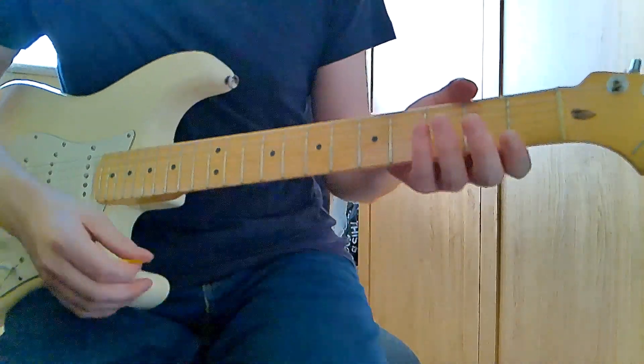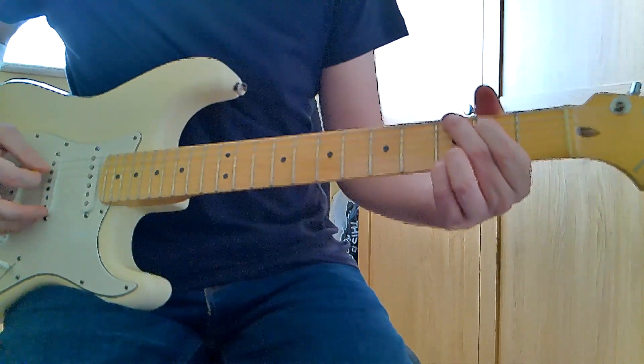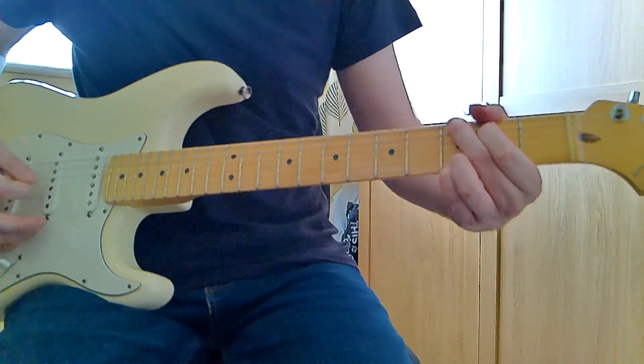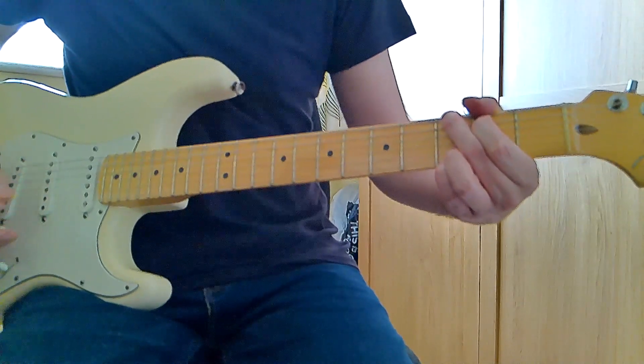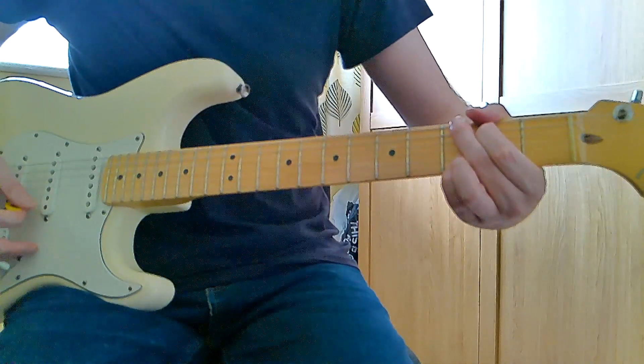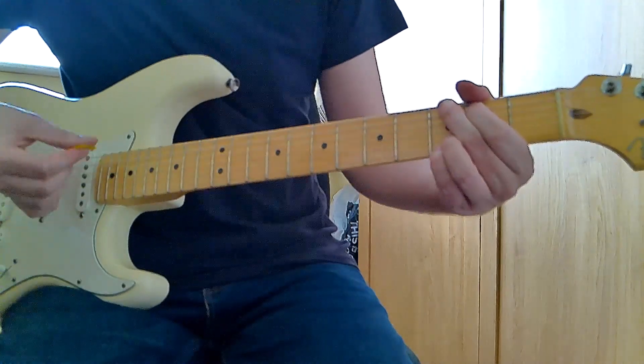We'll just get into that now. It starts with just a G chord. Put your first finger on the second fret of the A string, second finger on the third fret of the low E, the D and G strings are open, third finger on the third fret of the B string, and the pinky on the high E on the third fret. So you're just playing a simple G chord there.